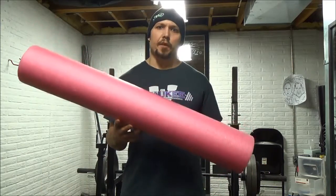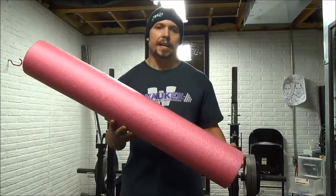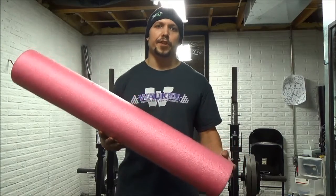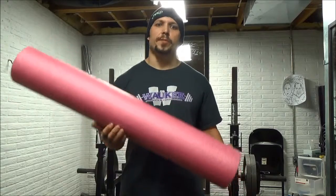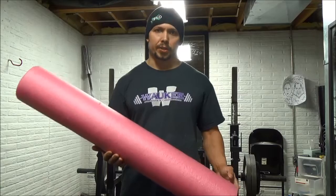Hey guys, here's a little shoulder rehab work I've been doing. I'm in the middle of a training session so I'm a little out of breath. What you do is take a foam roller — if it's pink, that's even better — and you're going to do this after you do your foam rolling, your mobility work, your normal warm up. This is something I've been doing right before I actually start training.